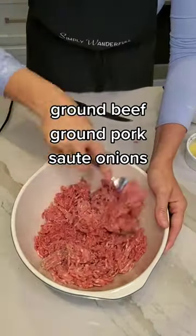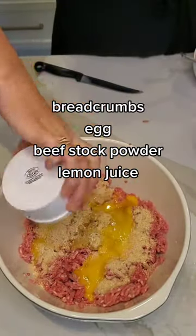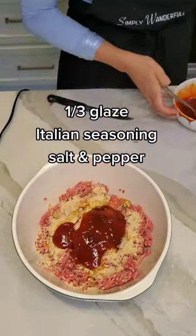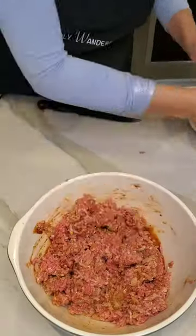Now to a bowl we're going to add our ground beef, ground pork, and we're going to add sautéed onions. Add some breadcrumbs, one egg, some beef stock powder, some lemon juice, and then we're going to add in that delicious glaze we just made, Italian seasoning, and a little salt and pepper.